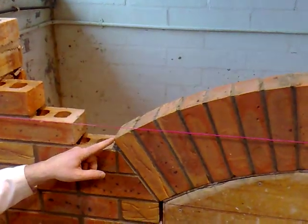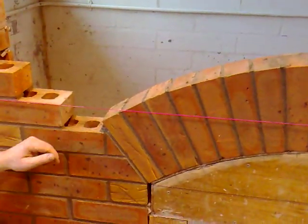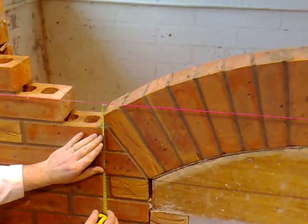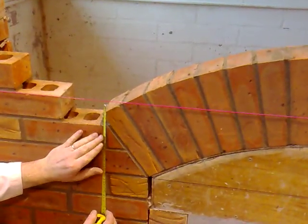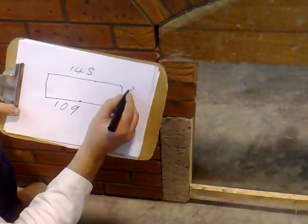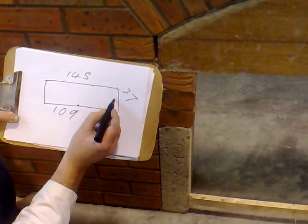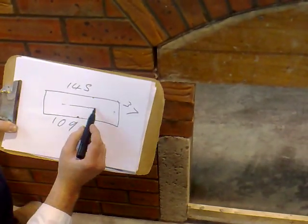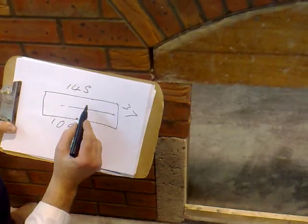Next, we want to measure this corner point. We take it down from the line — measure down from the line to get that corner point. We get 37mm. So we come down 37mm and mark that point.